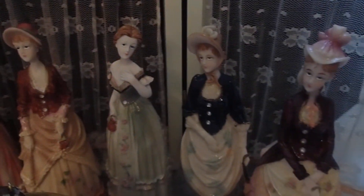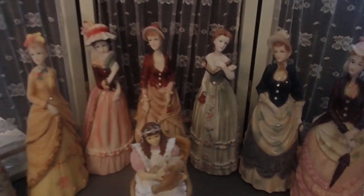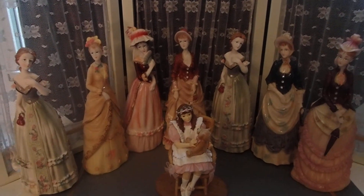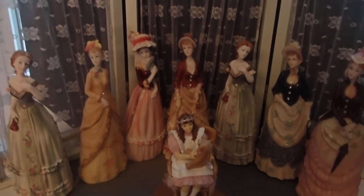Thank you for watching and I hope that you enjoyed the details of these Victorian dolls. I am so happy that I bumped into something like this, because this is not something you bump into every day. Thanks for watching.